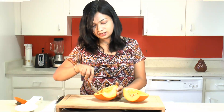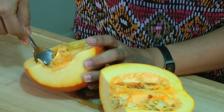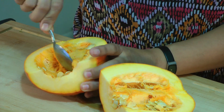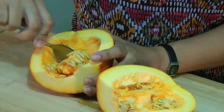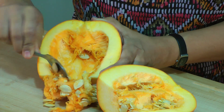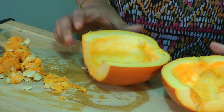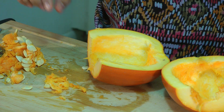Once that's done, you can see that there are lots of seeds and fiber in there. Take a spoon and scoop this out — and that's almost done. Look at that, it looks perfect. Now here I have the pumpkin seeds. You don't need to throw those out — you can use them for making roasted pumpkin seeds.